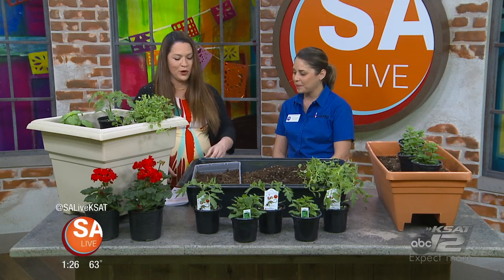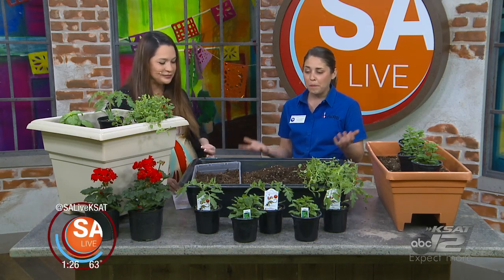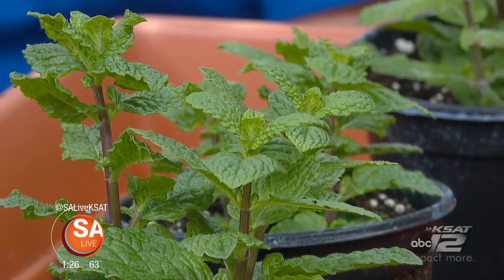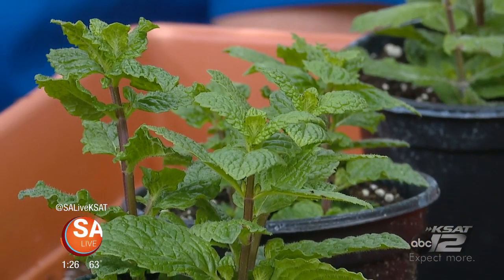Bexar County Master Gardeners is going to have a booth at the Home and Garden Show this weekend, and they're also hosting classes on the garden stage — everything you need to know about landscaping, container gardening, Texas natives, and pollinator gardens, answering all those questions for Bexar County folks.